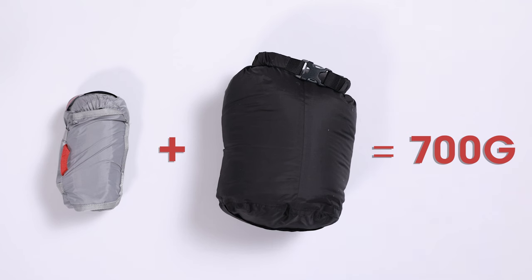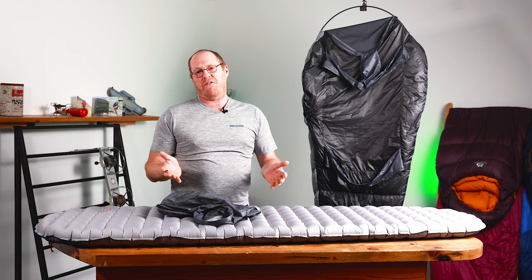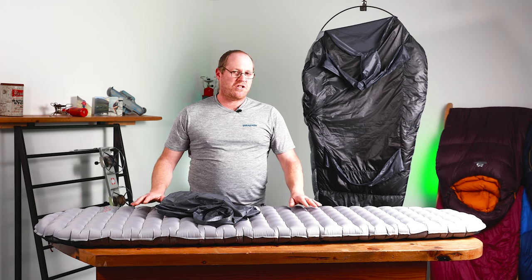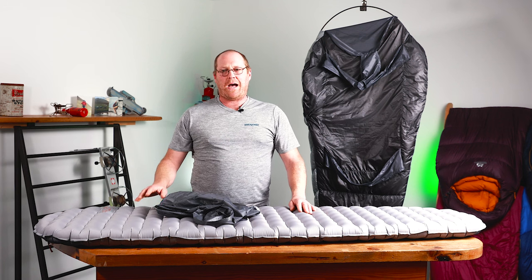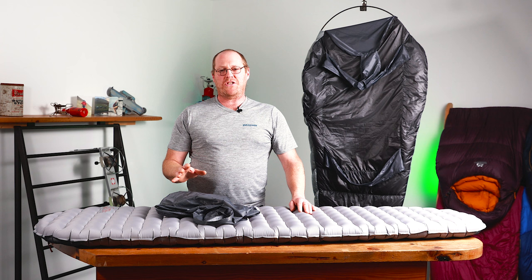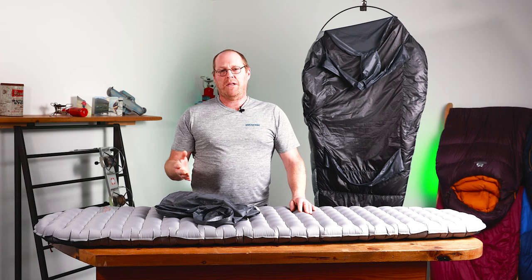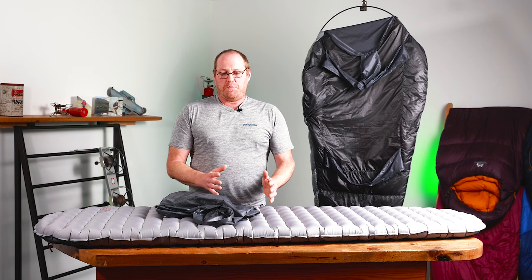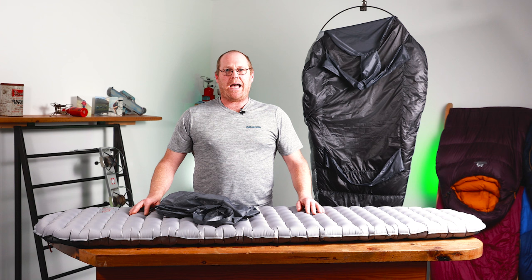That's incredibly light — not much heavier than one of Rab's long-time favourite bags, the Neutrino 400, just the bag on its own. So it's an amazing little system. For spring, summer, and maybe into autumn, you'd be super safe using this. I'd personally back it up — I'd never really go camping without a decent down jacket, like that Mythic Alpine Light. I'd take that as a bare minimum even in summer, and in spring or autumn I'd use a heavier weight down jacket, which I could wear inside the bag if needed. You've got a really great system: super light, super small, meaning you can cut your pack down in size too. A lighter pack makes your day out a hell of a lot better.